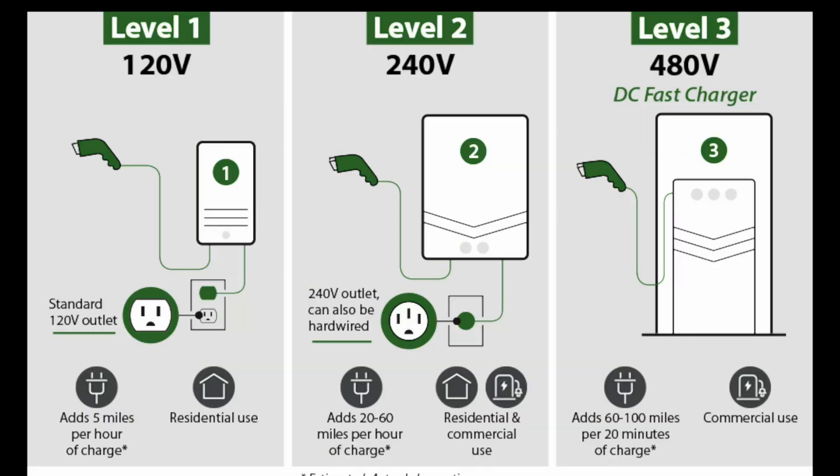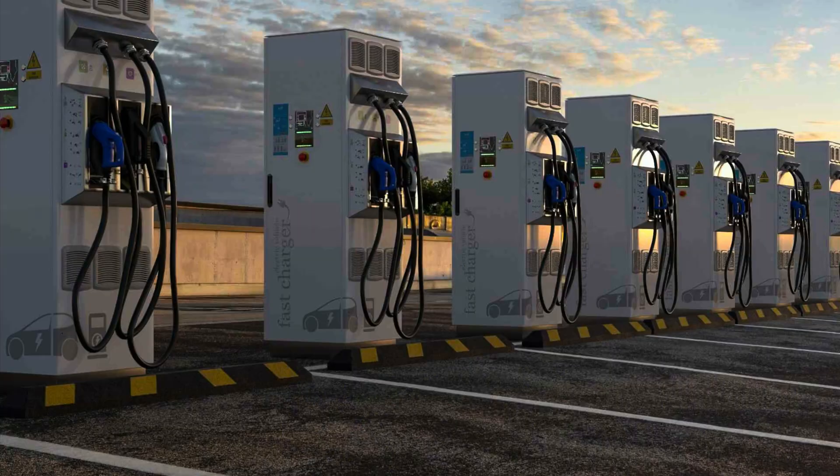For the most efficient charging system, level three uses a 480-volt DC fast charging system. Currently it's only available at select locations nationwide and may be hard to find, but it can definitely be the fastest way to get a full charge on your plug-in hybrid Toyota RAV4.